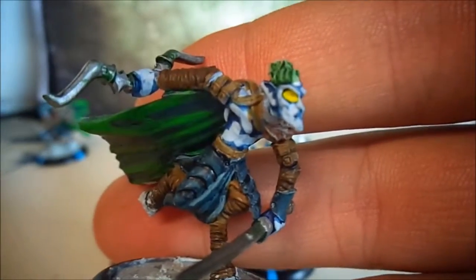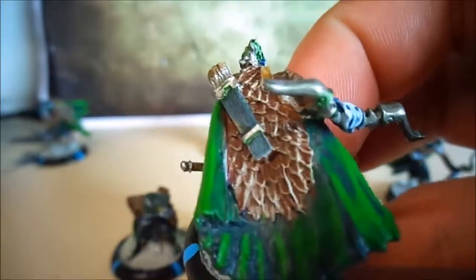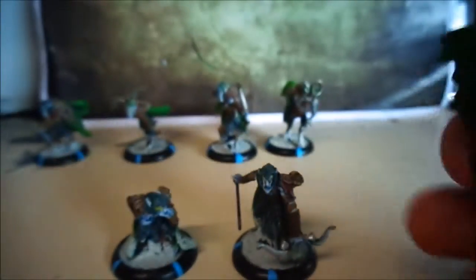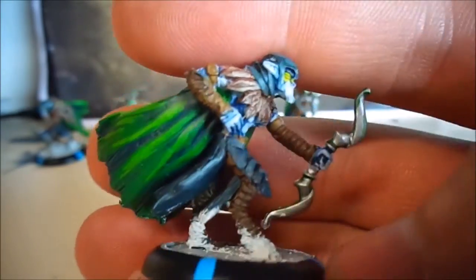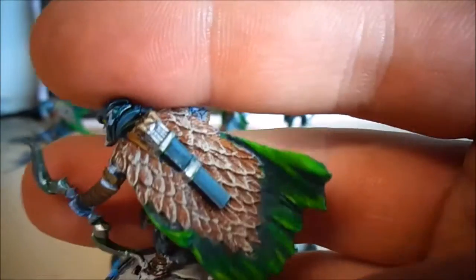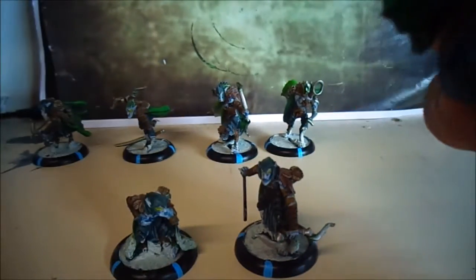Very good models - in game these are tournament ready. I was meant to mat seal them but I brought out a load of other stuff instead, so I'm going to mat seal them once I finish this video. I love how the cloaks came out on these. These guys actually have stealth - they can't be seen, or concealment, one or the other - and that is why the cloaks are painted the way they are.